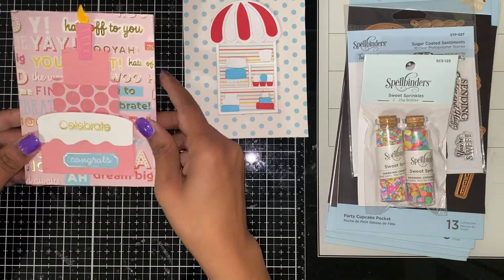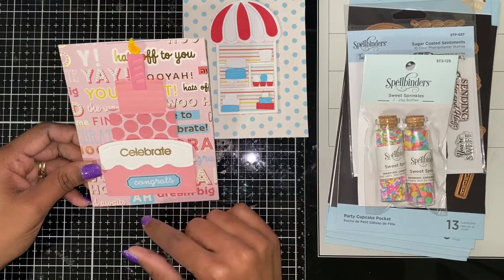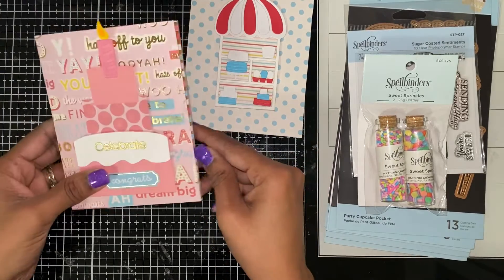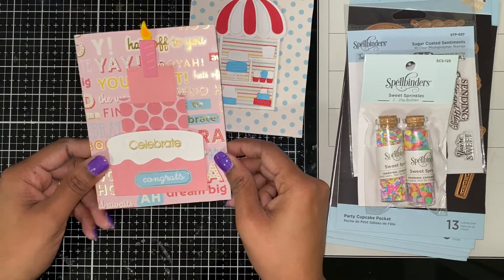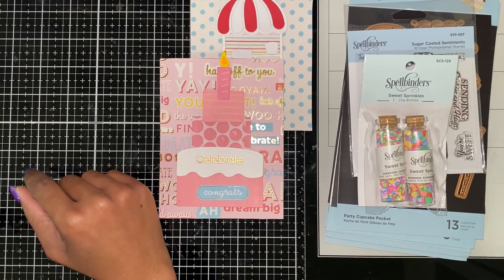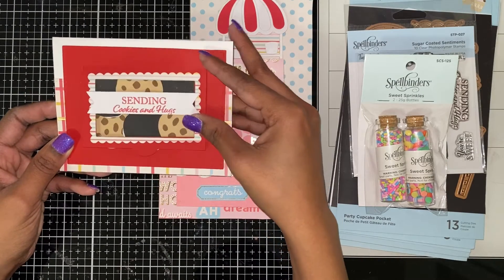Then using the Layer Cake, I made this graduation card. It says 'Celebrate' and 'Congrats.' Out here you have the cap and a decorative sticker. This set is retired, but I made the card before it went inactive.